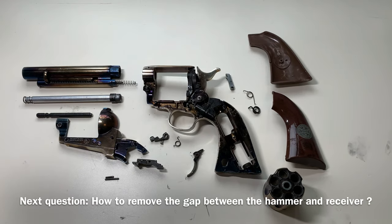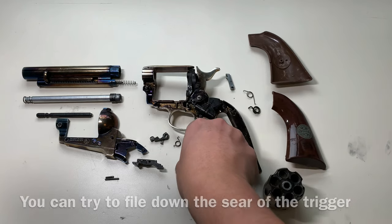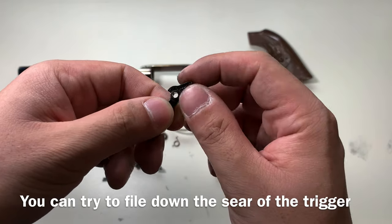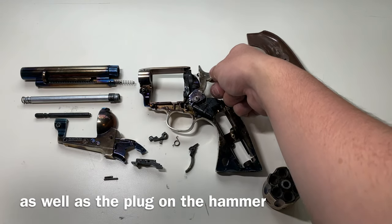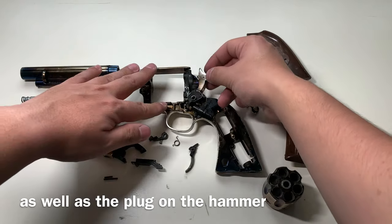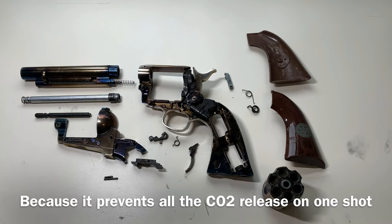Next question: how do you remove the gap between the hammer and the receiver? You can try to file down the sear at the back of the trigger, as well as the plug at the front of the hammer, to minimize that gap. Keep in mind the gap is kind of necessary for this gun because it prevents all the CO2 inside the gun from being released on just one single shot.